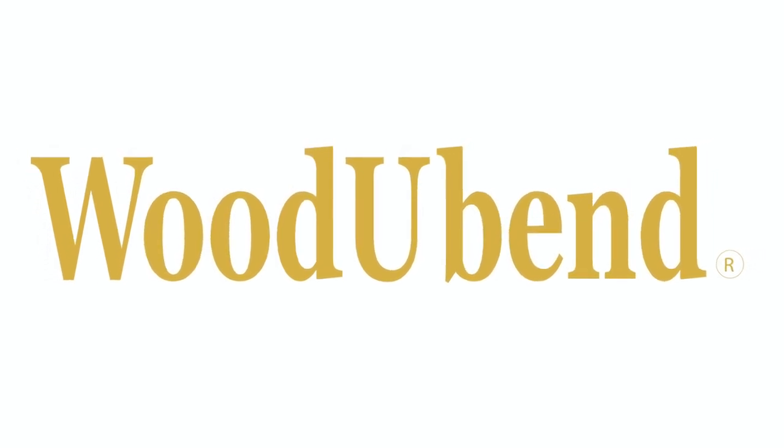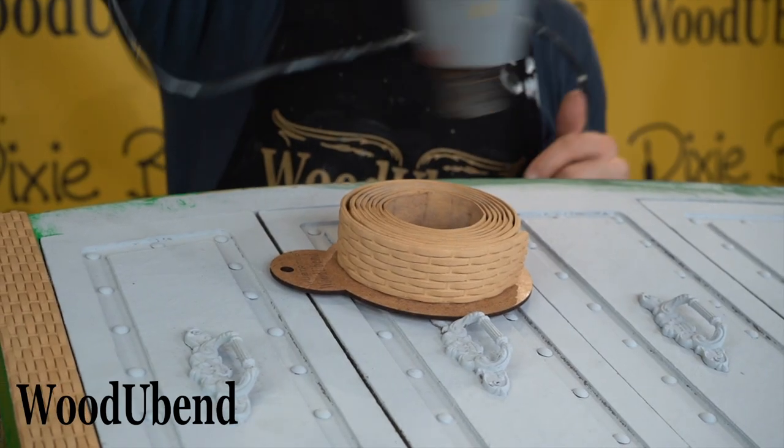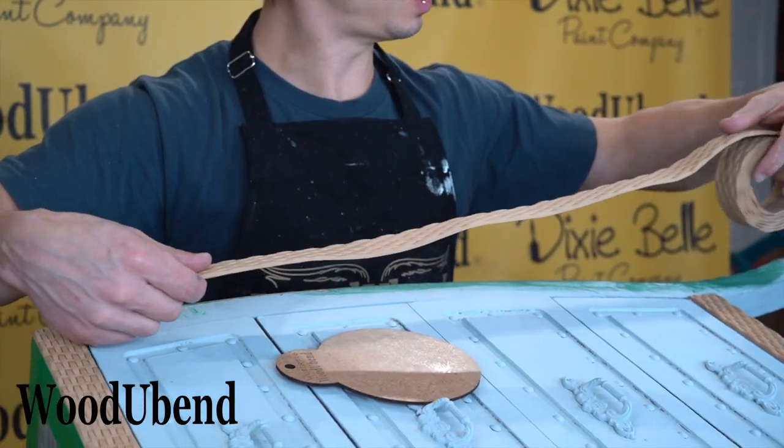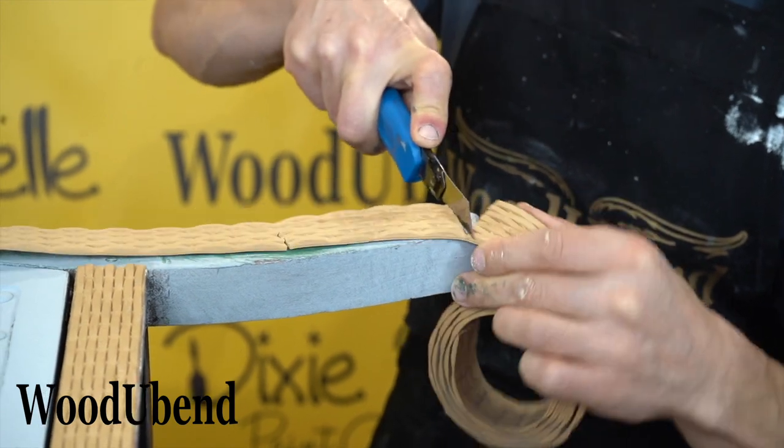This week at Woodubend we have a bright and tropical furniture flip. We started by heating our Woodubend trim TR716 and applying it to the surface with a good quality wood glue.